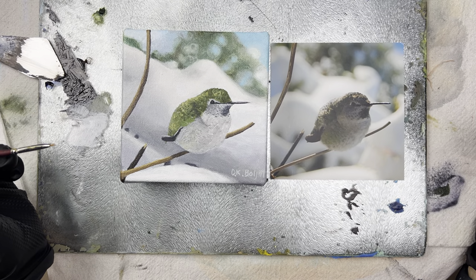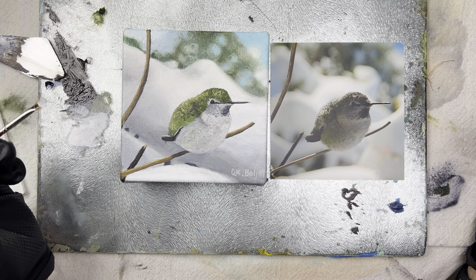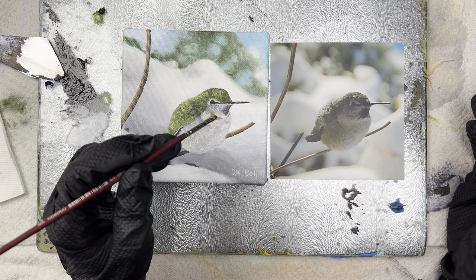Hello, this is Darla Bolja, and I am doing part two of this phase of the hummingbird that I took a picture of on our front deck.